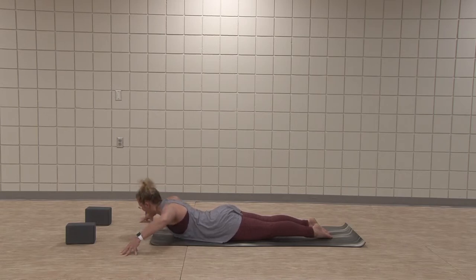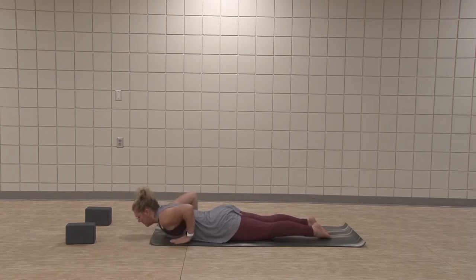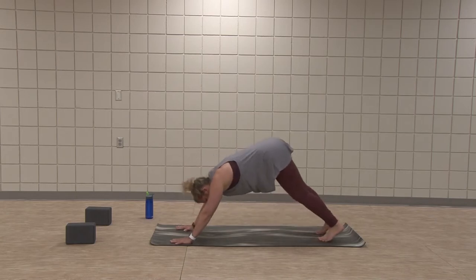One more time each way — inhale, lift up, look over right. Exhale, lower. Inhale, lift up, look over left. Lower. Slide the hands alongside the ribs, push up through kneeling, and downward facing dog.